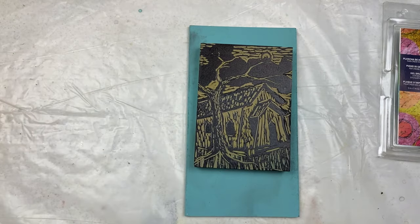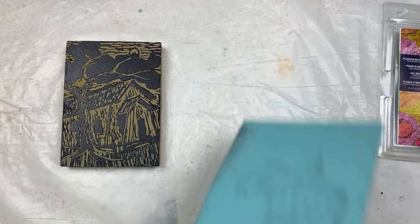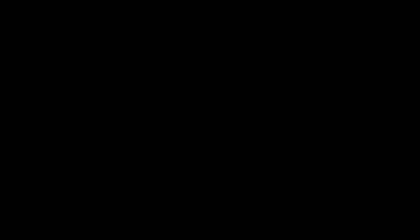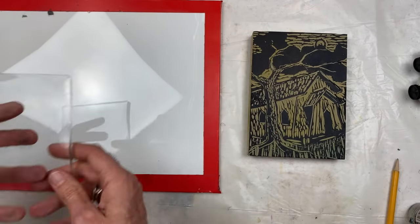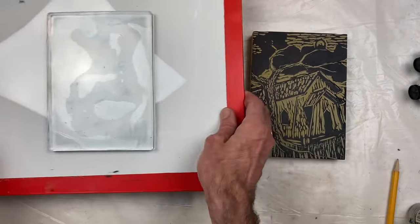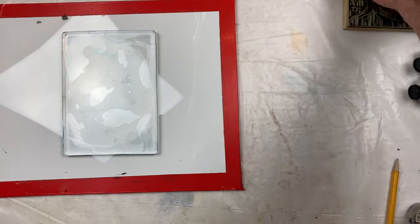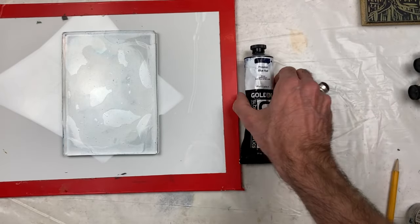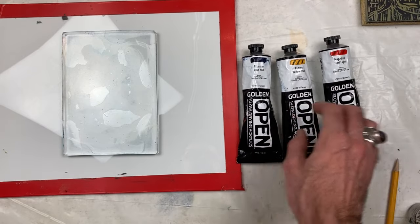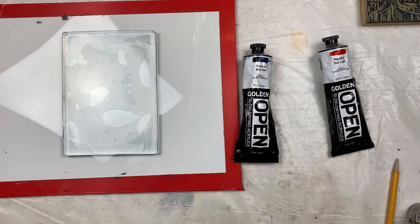We're going to actually use this linoleum cut to create our own gel print without a press. There's a piece of glass and the gel plate here, and I'm just going to place it on that so I can move it around more easily. I'm going to start by doing a background using some slow-drying acrylics today. I've got a variety of primary colors — a yellow, a red, and a blue — and I'm just going to put some background colors on.